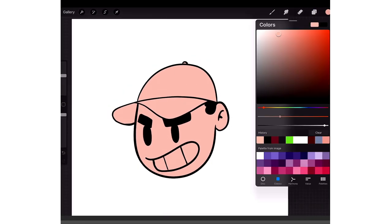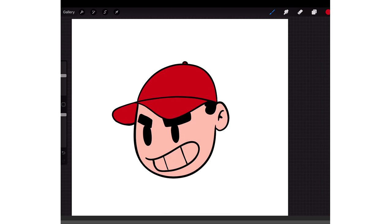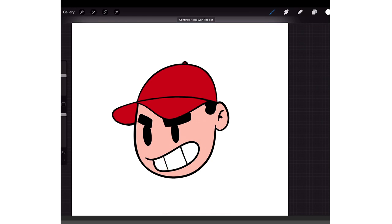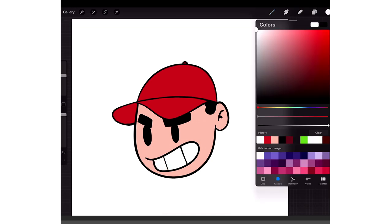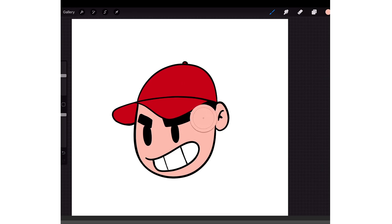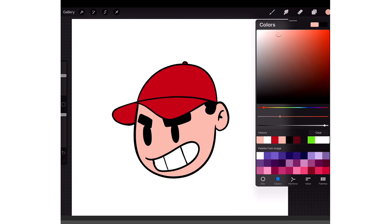I'll get another color — like red — make his hat red and his teeth white. Once you have this you can add shading. The way I add shading is to hold my finger down on the skin color — just hold it down — and it'll color pick. Or you could tap on the little square on the left underneath the brush size tool and it'll bring up the option.